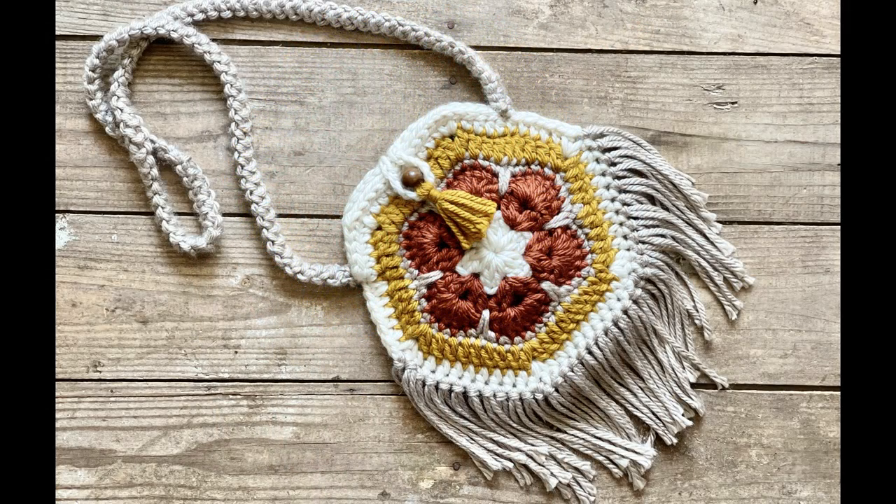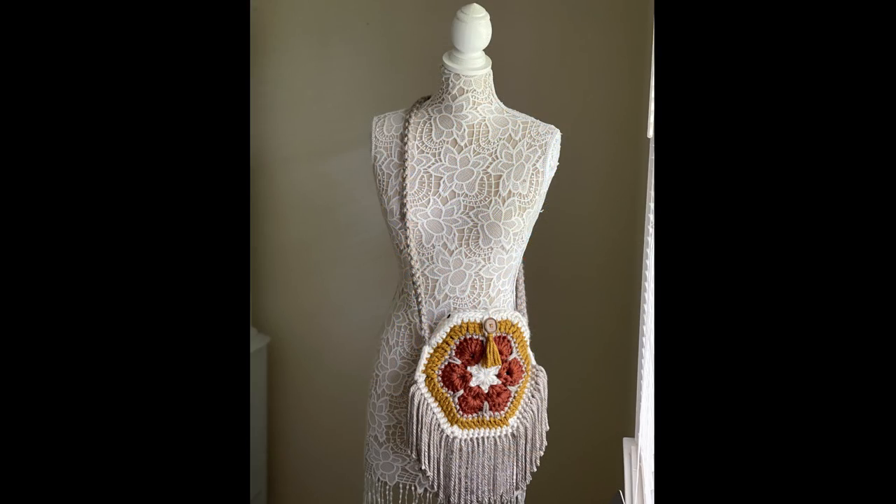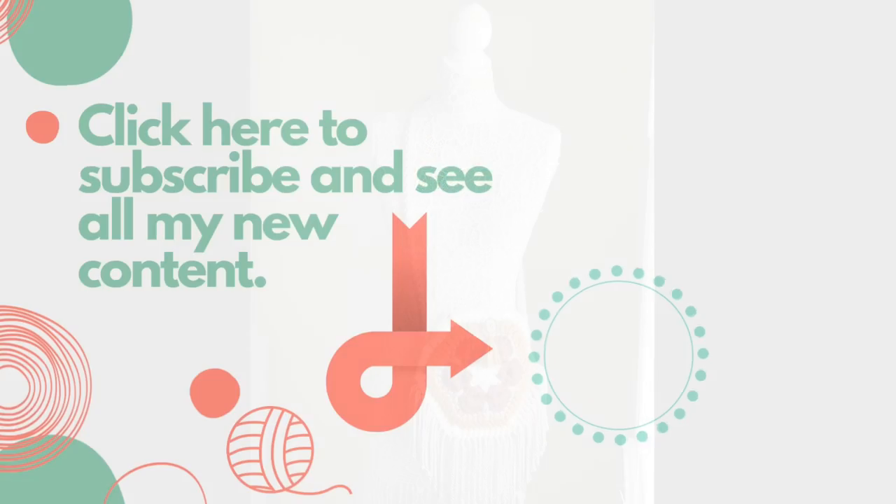I hope you enjoyed this tutorial today. If you did, please give it a thumbs up, and if you haven't already, please subscribe to my YouTube channel. Thank you so much for watching!